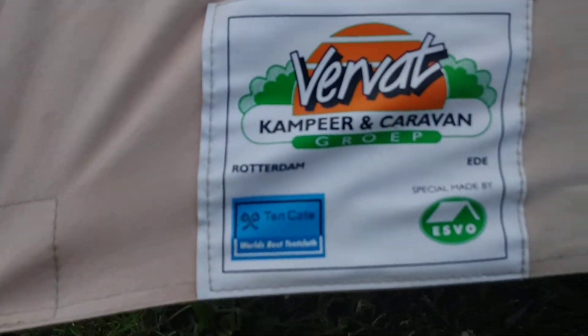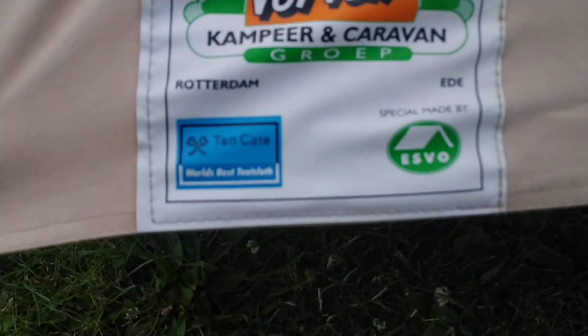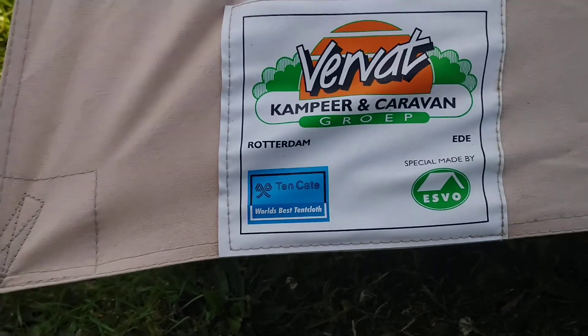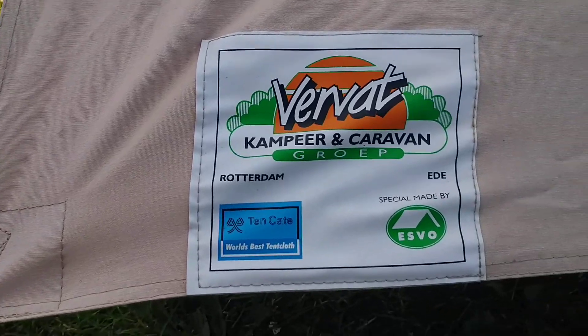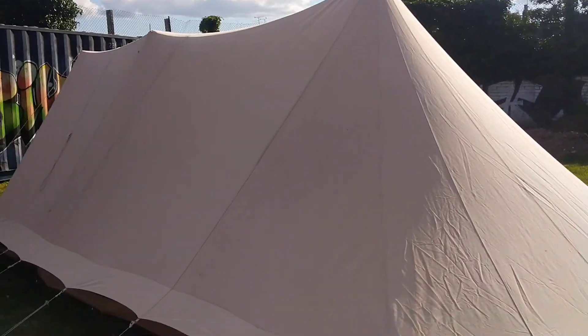Let's start with the label first. You can see the name VAT in the corner, and then Esvo with the typical 10K sign. VAT are a camping shop and Esvo made a lot of tents for them. Esvo actually made this one for themselves and sold it through their own store, but they also sold it through VAT, who put their own label on it — hence the big VAT label.